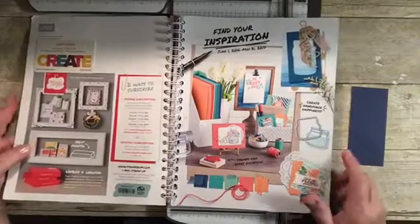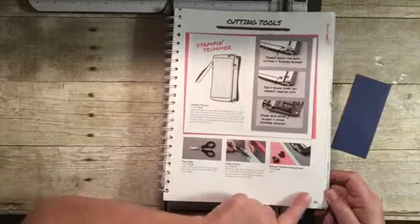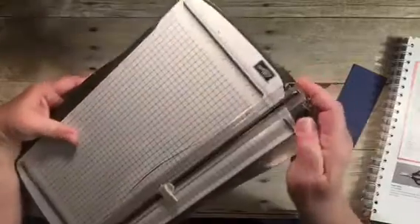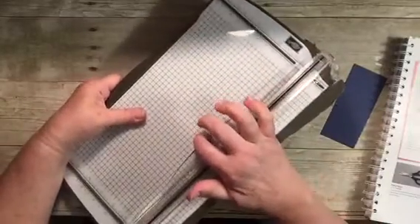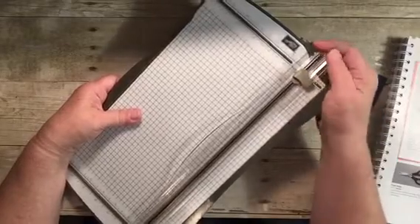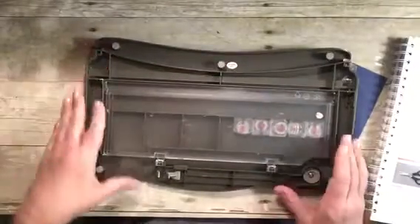The catalog I'm using is the June 2016 to May 2017 annual catalog. It does tell you the different pros and cons, though I haven't found any cons — only pros. It also has a lock feature on this end: if you push it that way, it locks the arm in place. So if you travel to crops or take it to a friend's house, you don't have to worry about it flopping around.